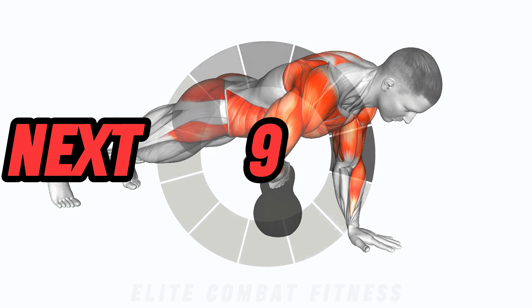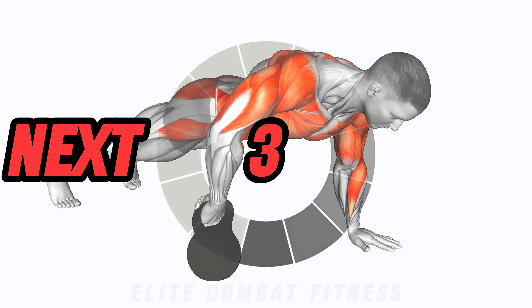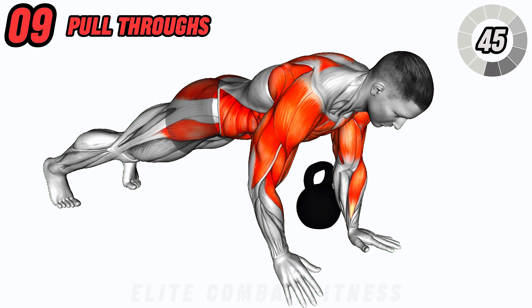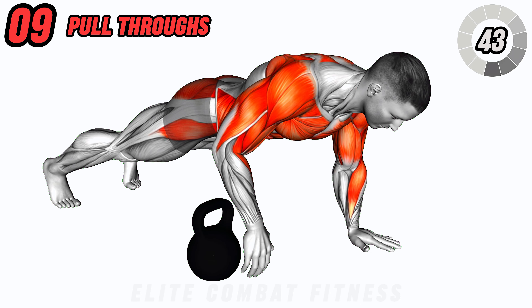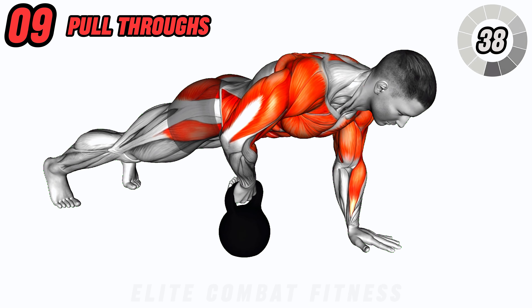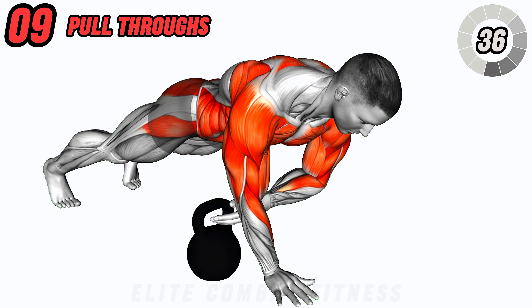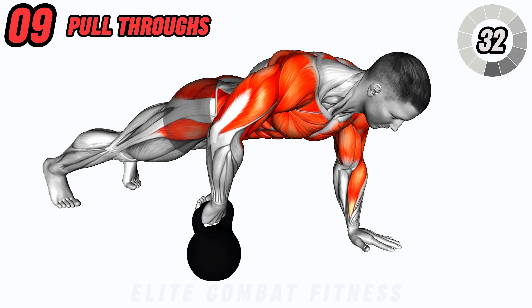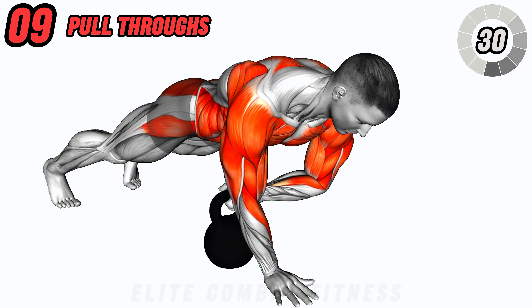For a killer lower body and core workout, try kettlebell pull throughs. Start in a plank position with a kettlebell next to you. Reach through with one hand to grab the kettlebell, then pull it to the other side and switch hands. Keep your core tight and hips stable throughout the movement. This exercise targets the core muscles, back, and glutes.